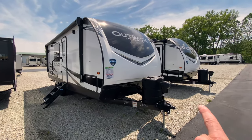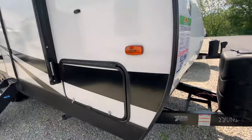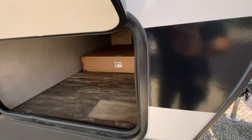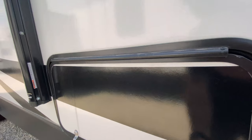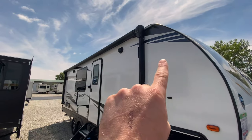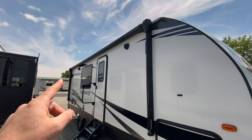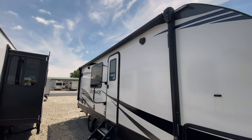Point out a couple of things. This does have the electric tongue jack in the front, propane tanks, and it does have a large pass-through storage, so you're going to have ample room to pack things away. You'll notice that it has a very large electric powered slide that extends basically the entirety of the camper. You have your outdoor speakers up there.